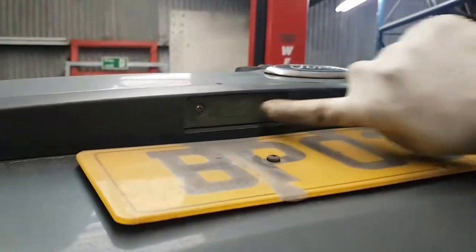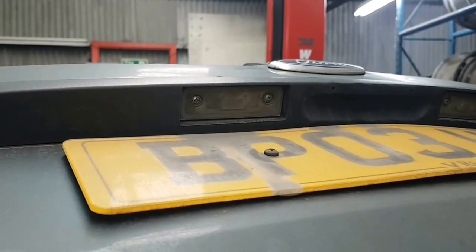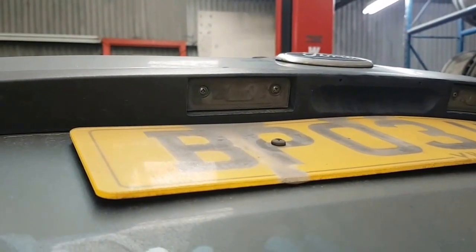Now with the number plate bulb, all you do is undo these little screws with a Phillips screwdriver. It's a capsule bulb, and that's what you need for the number plate as well. Thanks for watching my YouTube channel. Goodbye.